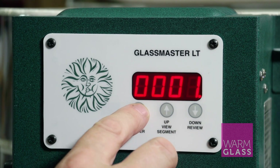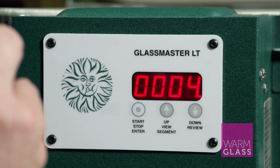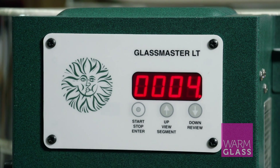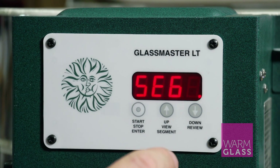We're going to choose program one, and then it asks you how many segments you want. In the basic programs for firing bullseye glass — available as a download from our website — the basic full fuse is a four-segment program, and that's what I'm going to put into this kiln.